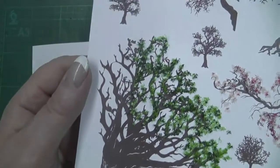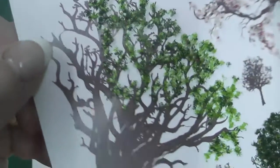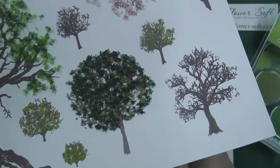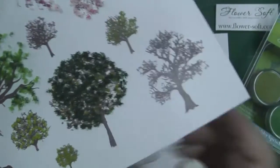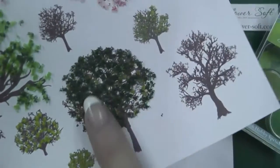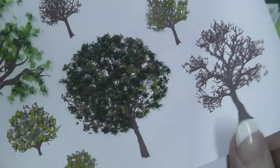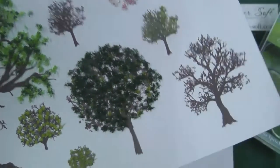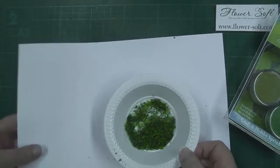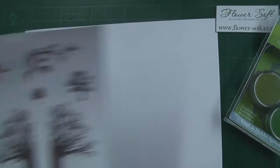And there we have it — we've achieved lovely dimension and texture. Once this is dry, probably 30 minutes, I would leave it an hour before doing this. Once it's dry though, just give it a light brush and that's going to take off all the excess. It's not taking off flower soft that's stuck to the glue; it's taking off flower soft that was just caught onto the other little sprinkles. So then we can put all of our sprinkles safely back in the dish for further use.